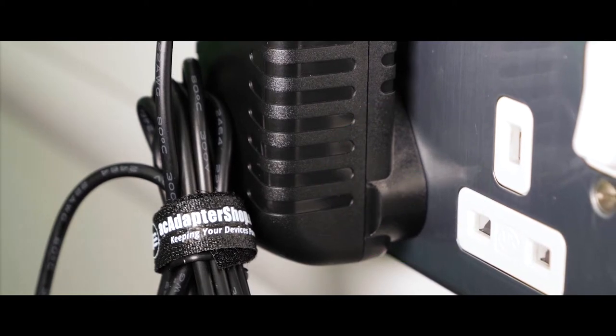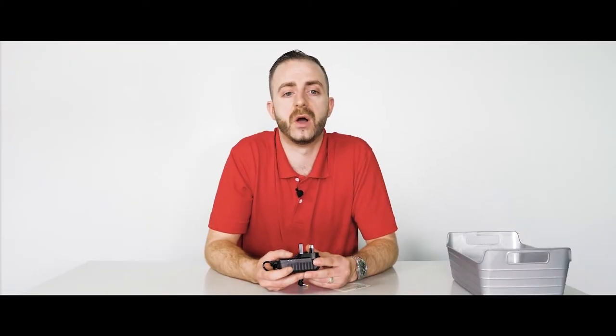These protections protect you and your device. All adapters sold by AC Adapter Shop are CE, FCC, and ROHS certified. They are tested by our suppliers to match or meet current UK and EU legislative requirements.